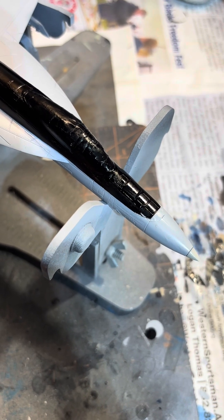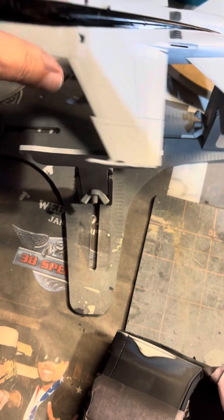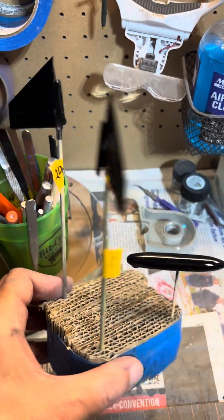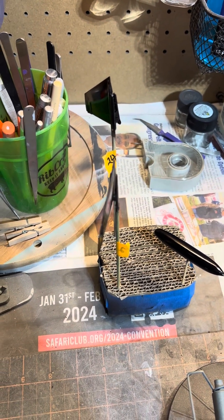Once that dries, get it into clear coat. Got clear coat on the bottom, still need to get the top, and the drop tank and the vertical stabilizers. We'll do that real quick — and that's gonna be a stopping point for the weekend. That's all for this week. Got the plane all put together, even got it into clear coat. I'm gonna come back next week — it'll be decals and final assembly. I expect to have that done by the time I come back. So until next time, it's showing a mind to hopefully make you feel better about yours.